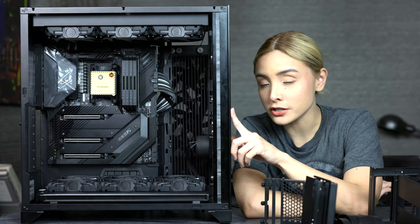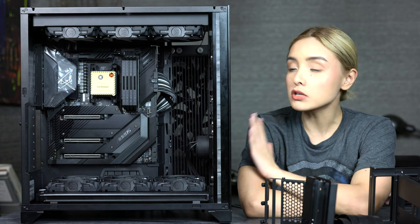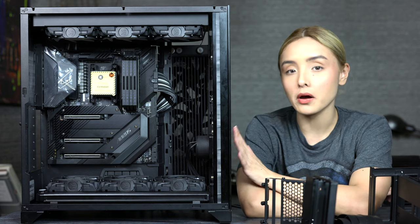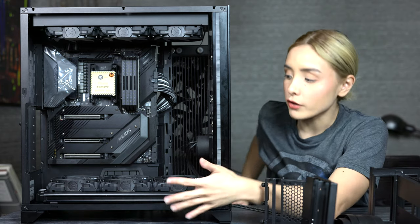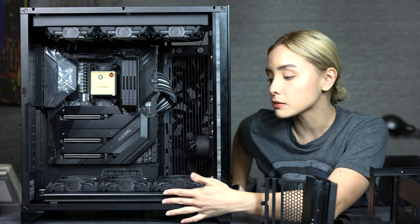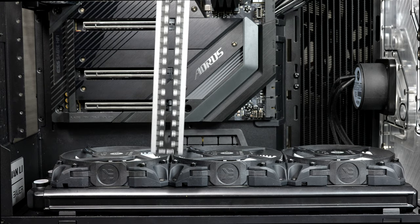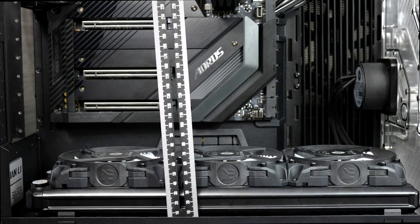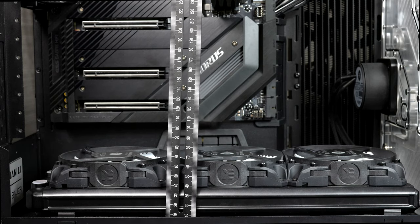The case I'm using is the Lian Li O11 XL. Most people who have this case are planning to do water cooling, which I'm also going to be doing. So the first thing we want to look for in our vertical GPU mount is that it has to be able to clear our radiator and our fans. Clearing the bottom radiator and fans is going to be a given for almost all of you if you water cool with this case. For the ones that I have, we need to clear about 70 millimeters.